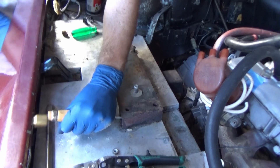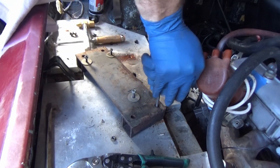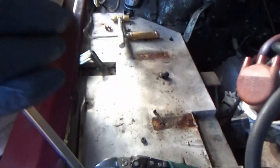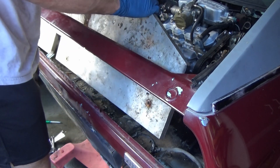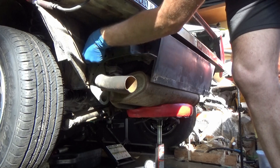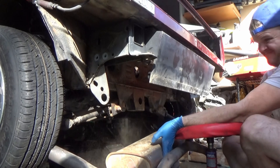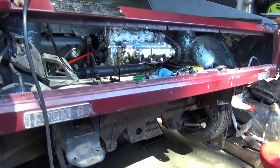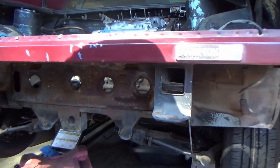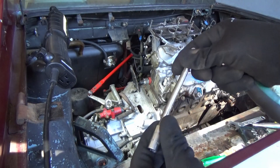I consider these cheap Harbor Freight chisels disposable, and it's worth it for cases like this. With that clear, we now have a great shelf for tools. Once I decided on doing the EV conversion, I was excited to see what the rear would look like without the muffler — it's gonna look sick.